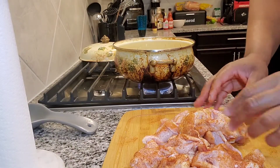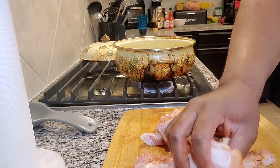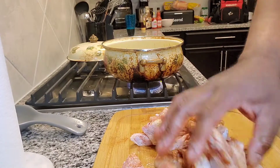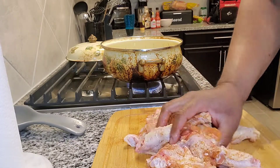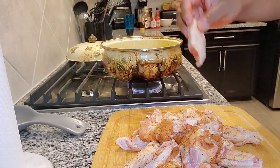I already had some oil heated up and it's been heating for a while so the chicken should be ready to go. Use whatever pot you have — this is a Dutch oven. You can fry it, bake it, sauté it, you can do just about anything in this. So now the chicken is ready to go, we'll start frying it up.